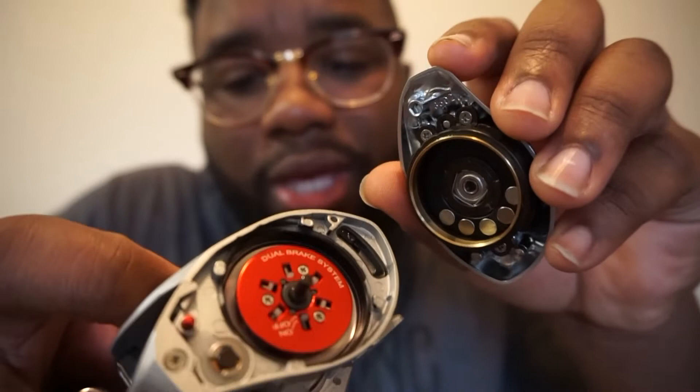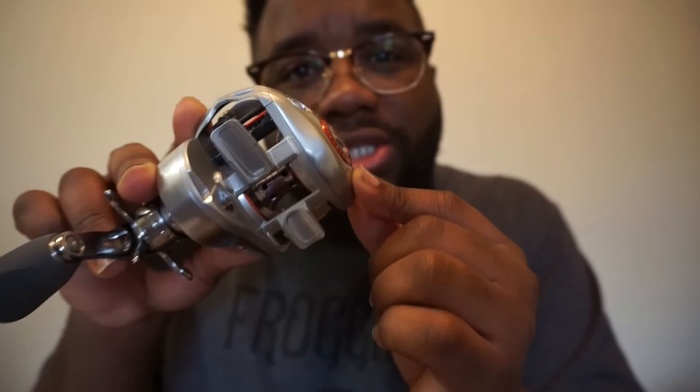Now let's break open the Platinum Series. Basically it has the same thing — the same exact braking system. They did not change the braking system between these two reels.